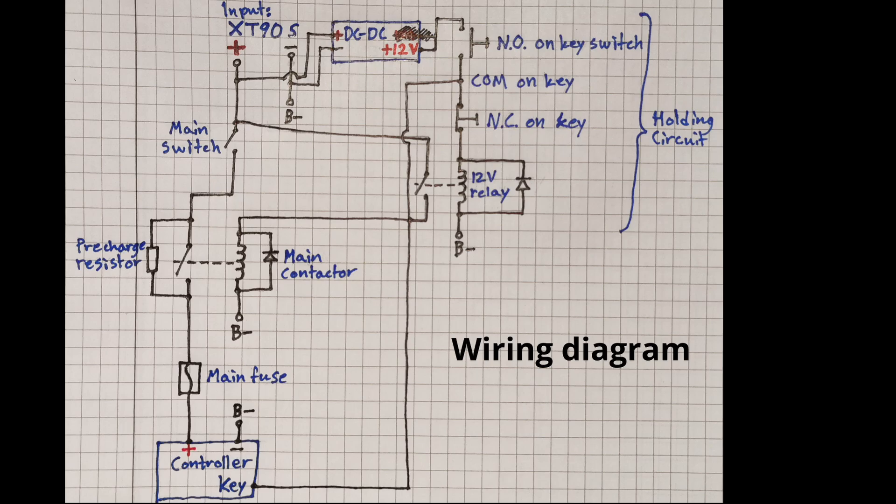Here is a wiring diagram for most of the system. You can pause the video if you want to study it in more detail.